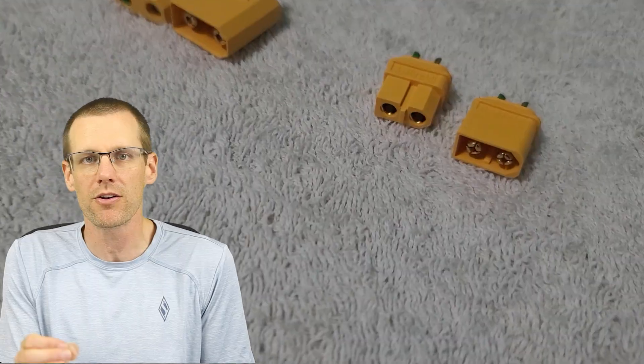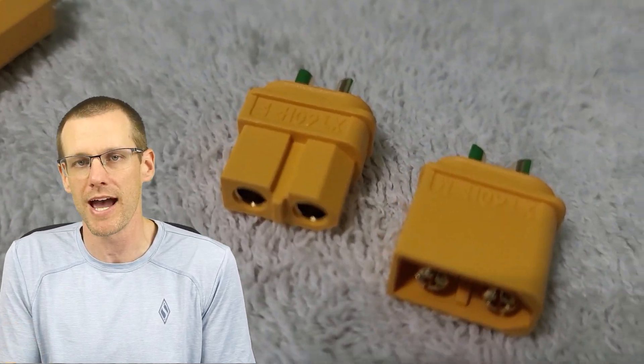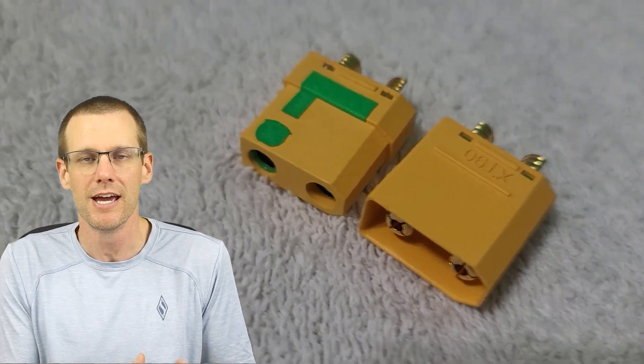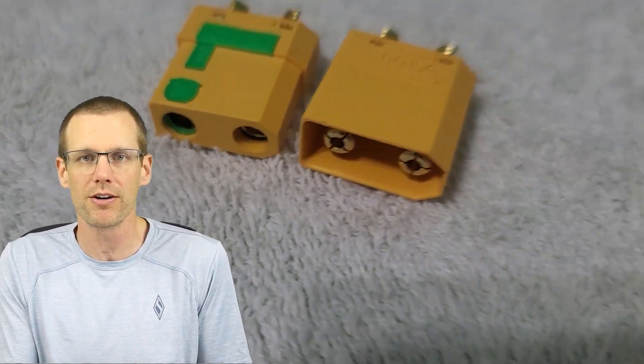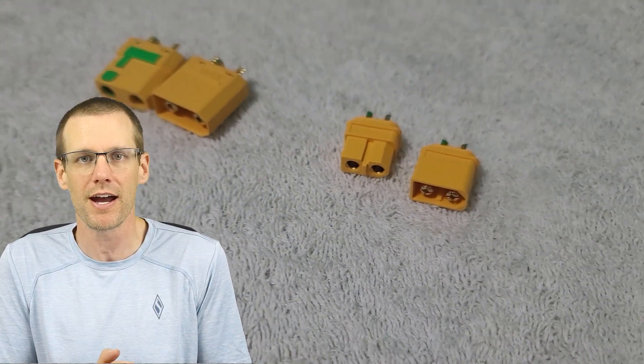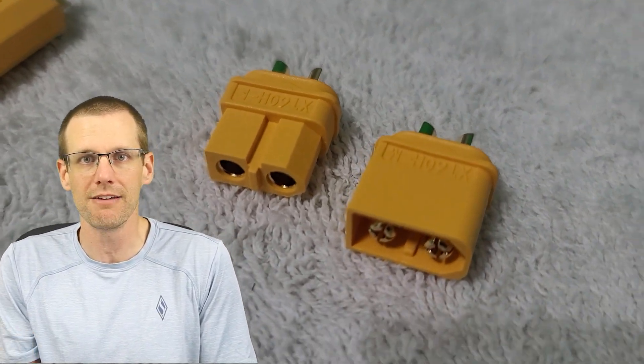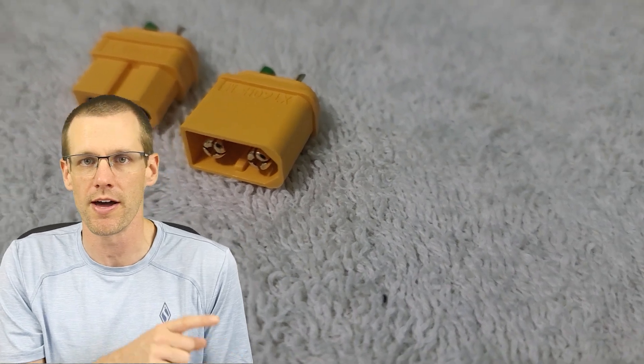However, if you only have the single connector — again, if the battery pack is the power source — you want the female connector to be associated with that. So if you have connectors similar to the XT60 or the XT90, these are connectors that have both polarities built right into the body of the connector, and you want to be using the female connector on the battery pack, leaving the male connector for the electronic speed control.